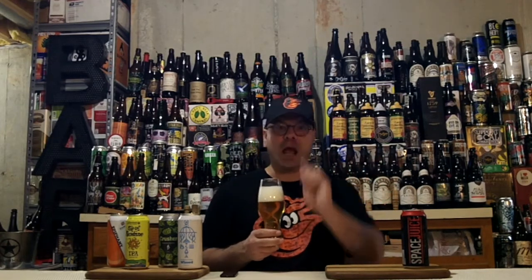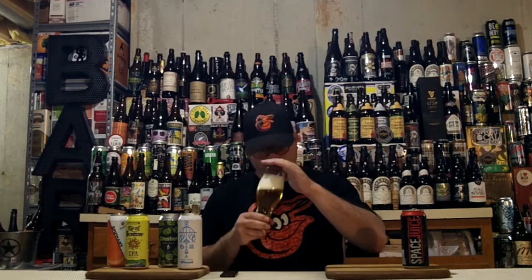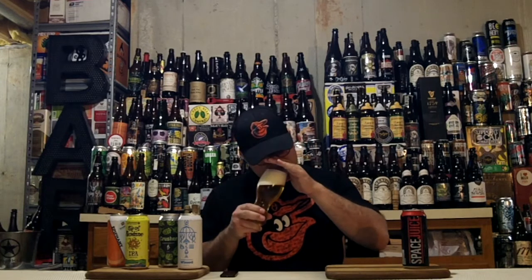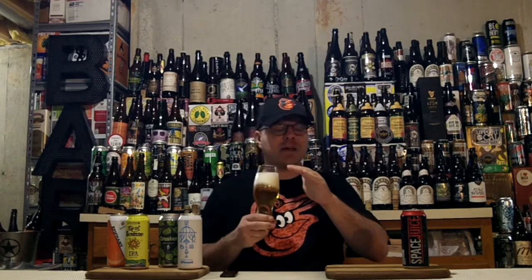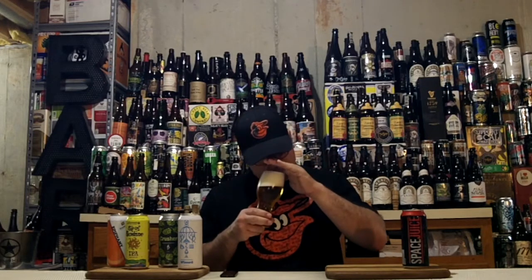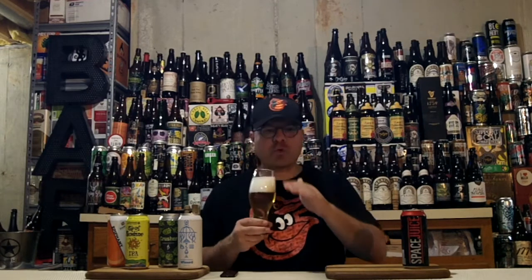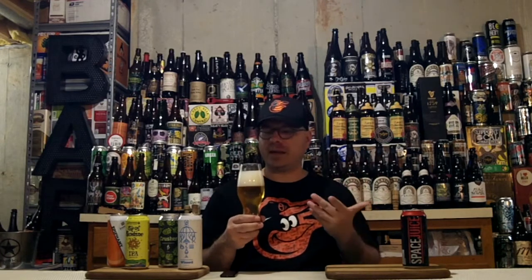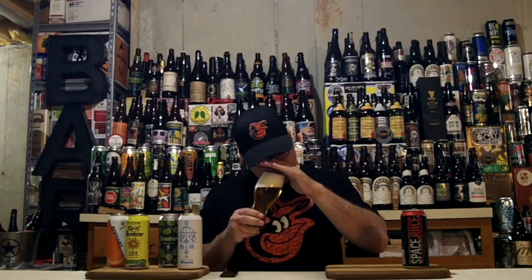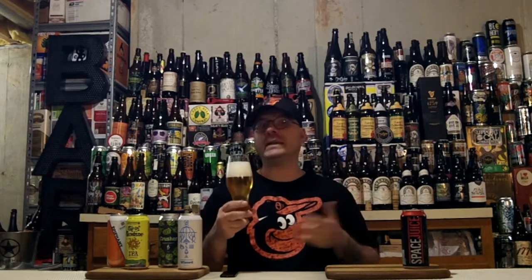Diving in for the aroma — wow, tons of citrus, mango, papaya, some melon notes, and a nice big amount of dankness. Not a hint of alcohol in the aroma. More melon notes, papaya and mango are coming up, lots of citrus zest, piney dank herbaceousness, and kind of a resinous tone. I'm not really getting a lot of sweetness in the aroma like I remember from the past — though my beer memory could be lying to me. Smells like a really bright, vibrant DIPA — a little West Coast-y in the aroma.